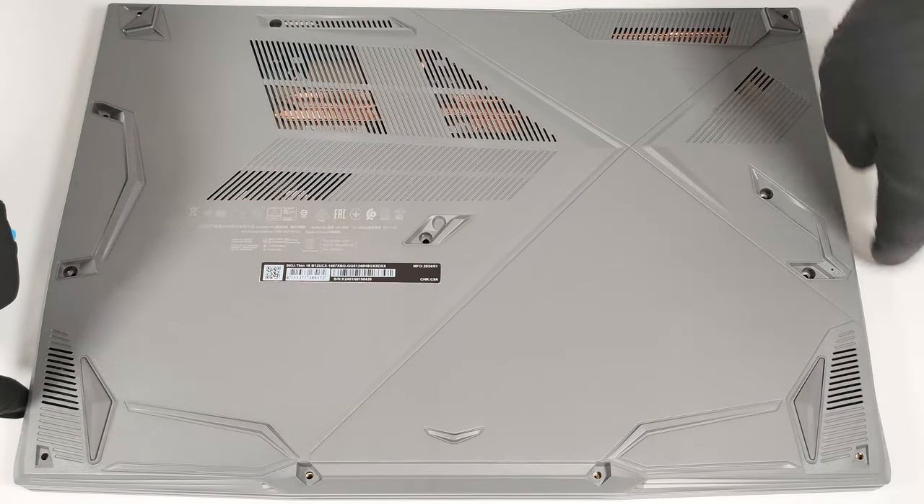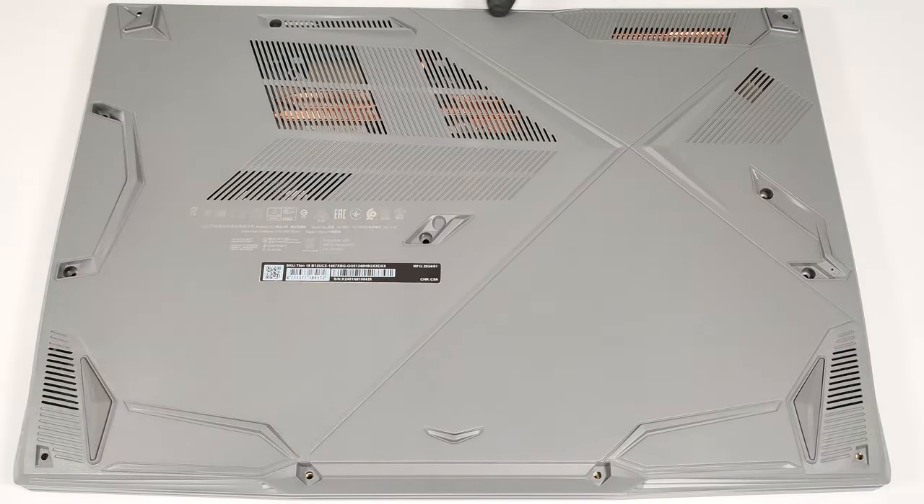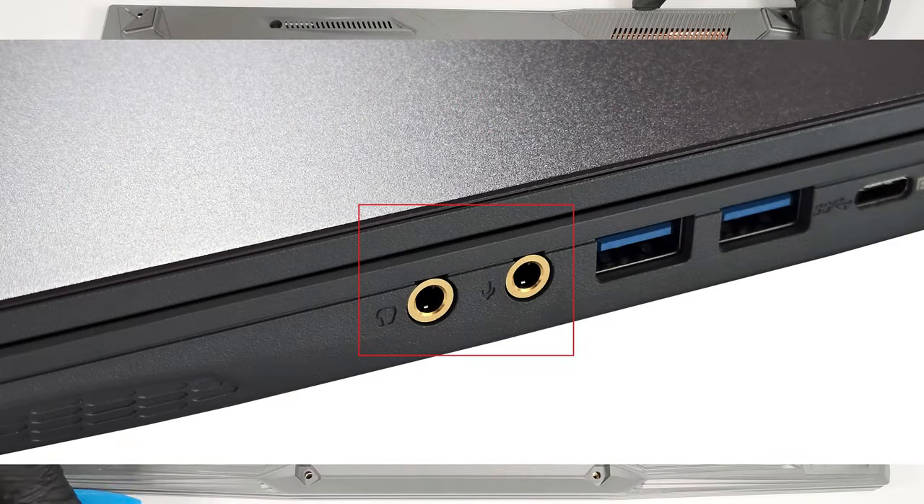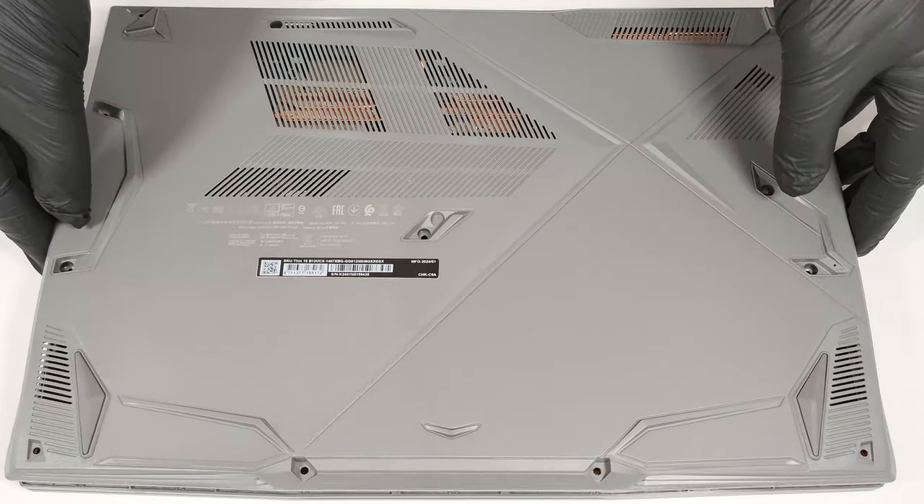Pry the other side as well as the front and fully pop the back. Since the headphone and the microphone jacks slightly stick out of the motherboard, you may need to lift the plate on the right and slide it to the left.